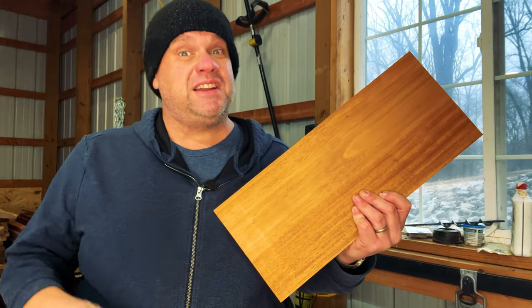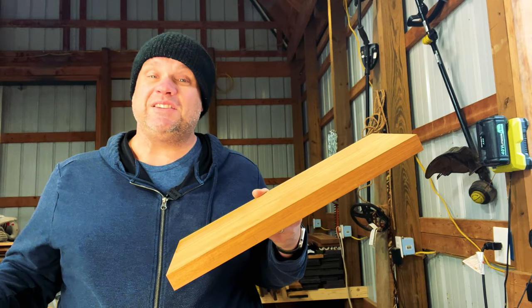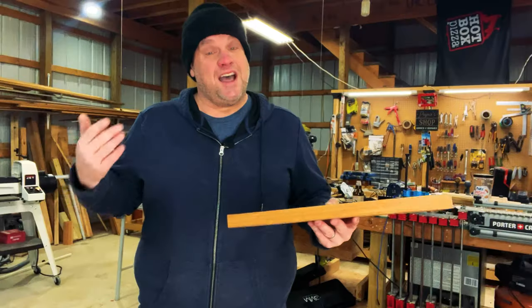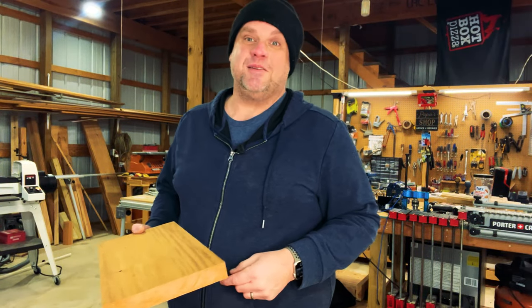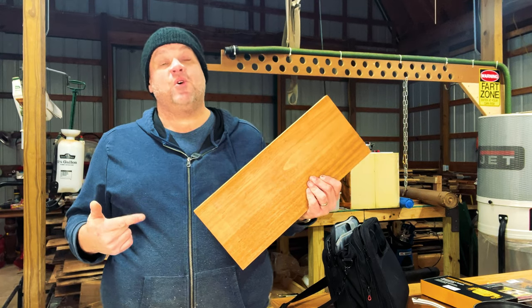Now that we have one face jointed, I can square up one of the sides. Now that we have two sides jointed and perpendicular, I'm going to flip the board over and take it over the planer to clean up the other side. Now that we have three sides planed and jointed, I'm just going to clean up the last side over the table saw.